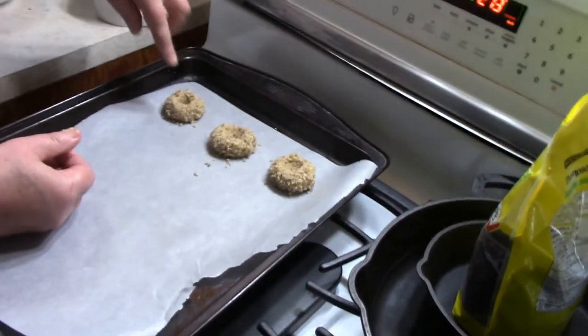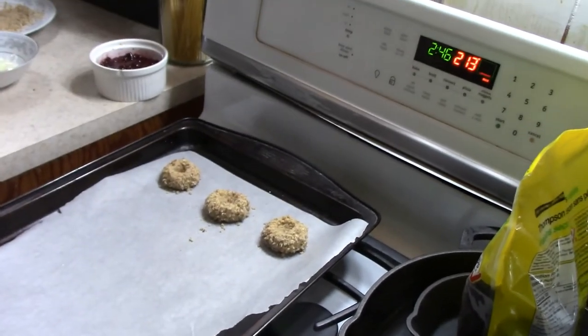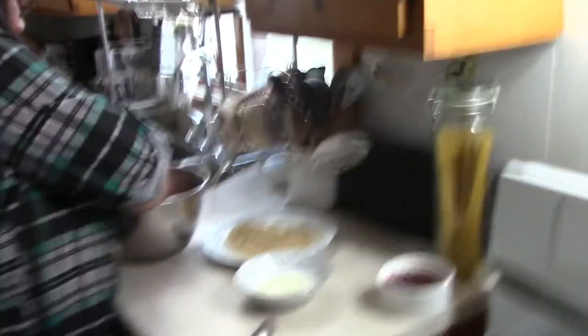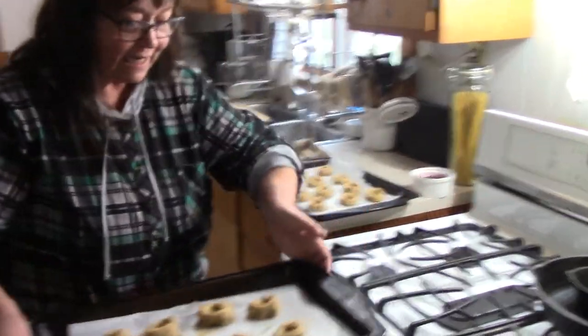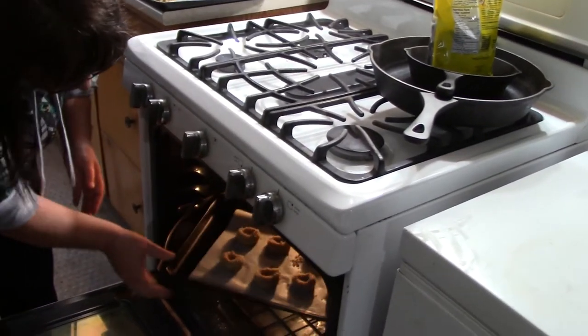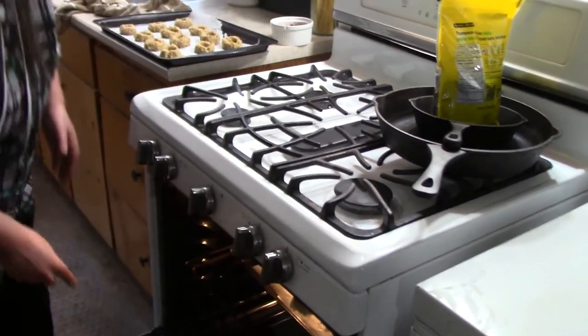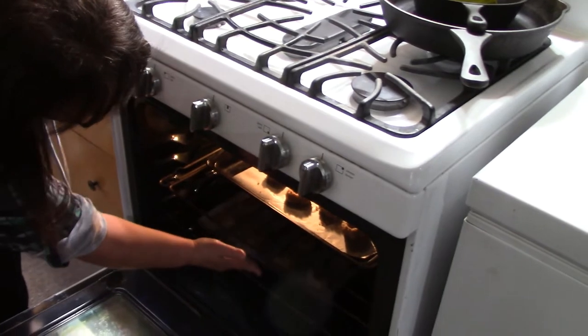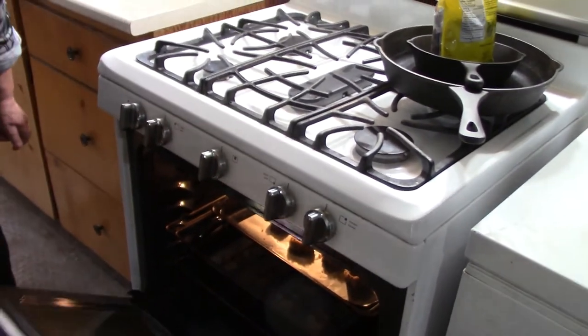The oven is preheating to 350°. By the time I get the rest of these done, the oven will be preheated. So I did another batch — one batch makes, well, I should have gotten 24 but I got 20 because I made them too big. I do that all the time, but I don't think anybody will complain.